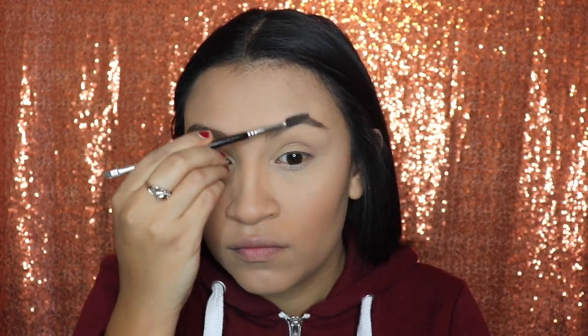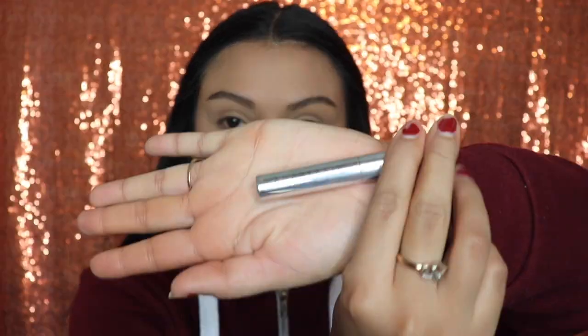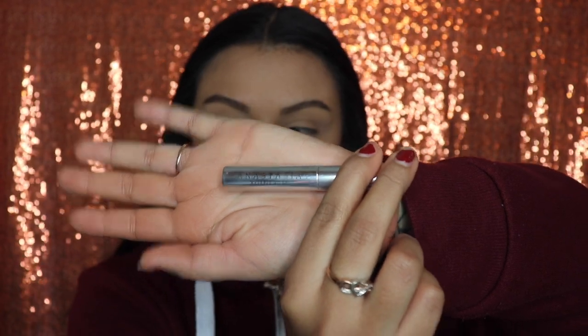Now I'm taking the spoolie and brushing upwards so that the product blends with the hairs. Some of you are probably wondering why I keep looking to my right — well, I'm watching a novella on my laptop while doing this. I'm obsessed with the novella Teresa right now. Anywho, this is what we're going to be applying on our brows: the Anastasia Beverly Hills Brow Gel. We're brushing upwards and letting the little hairs stay up. I love that this gel dries up and they actually stay in their spot — they will not move.